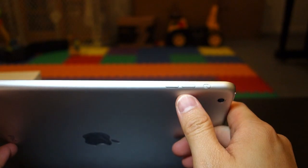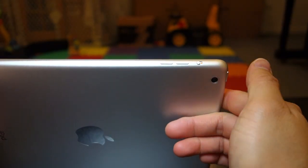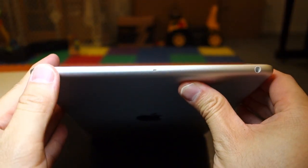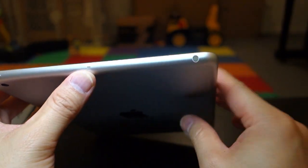On this side we have the volume rockers — volume up, volume down. And here we have what could be a couple of things: mute or lock orientation. On top we've got the power button right here, a microphone, and the headphone port.